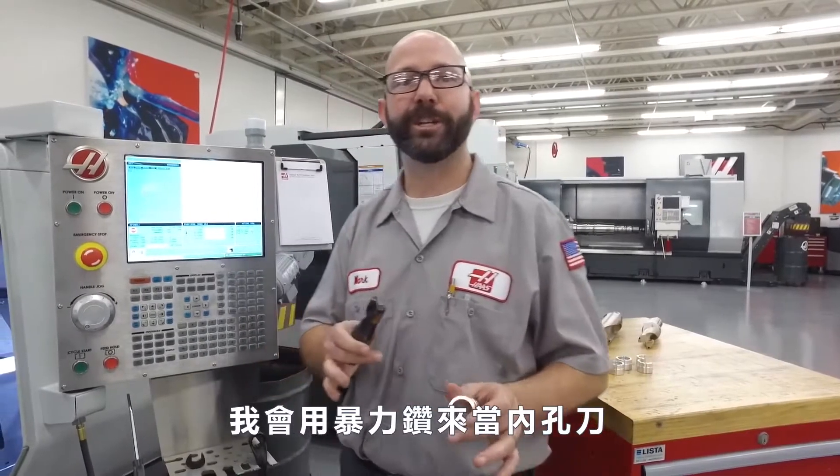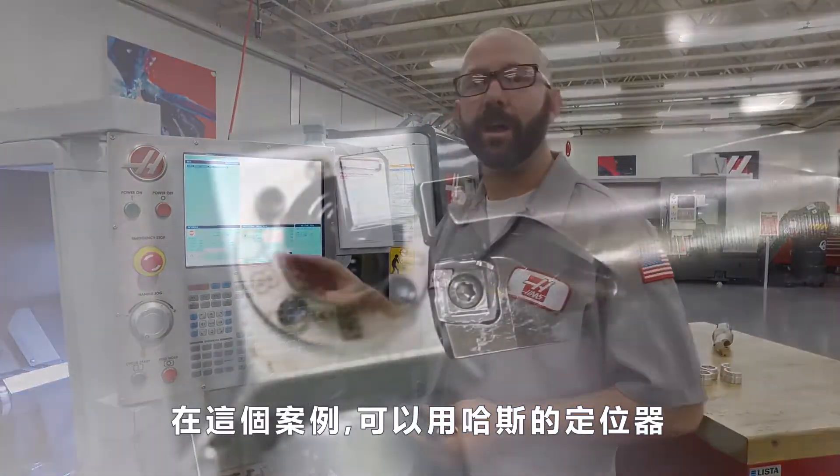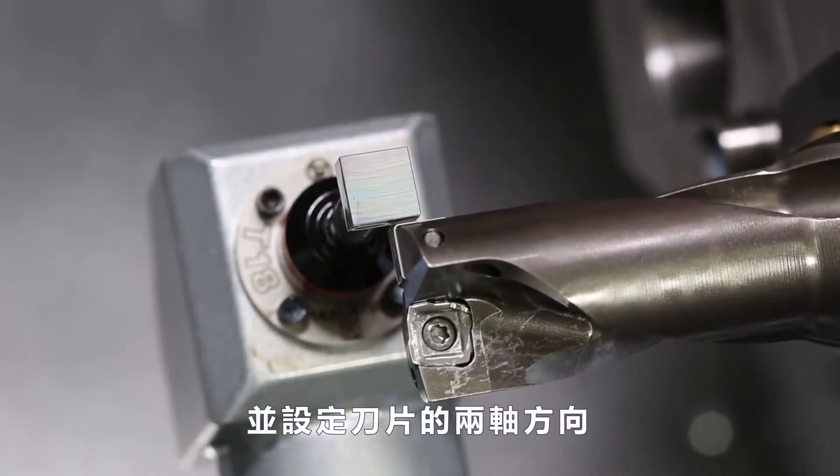Now, if we're going to use an indexable drill like a boring bar, we need to touch it off like a boring bar. In our case, we used the Haas Automatic Tool Presetter and used a tip direction of two.